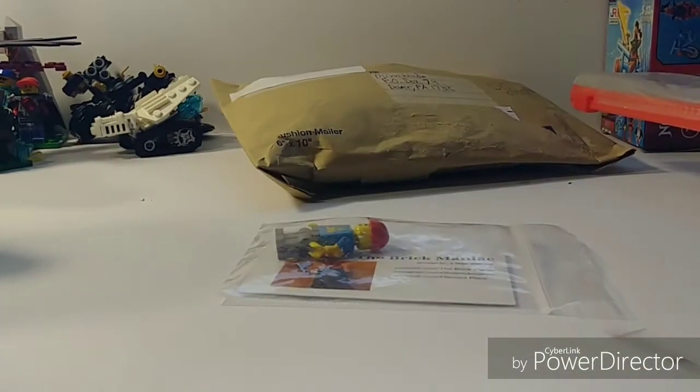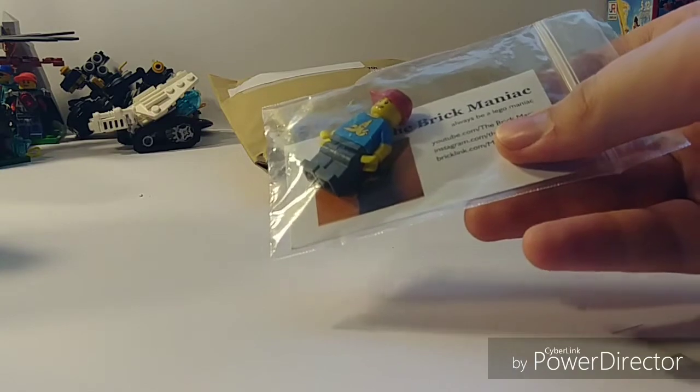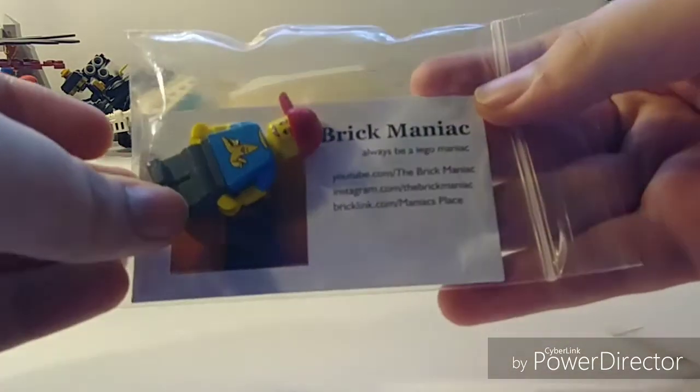I opened it already off camera so I would have less struggle. But this is the Brick Maniac sigfig — we did a little trade, mine is getting shipped out currently as we speak right now, so it should be there soon. Sorry about the delay, Brick Maniac. It says: the Brick Maniac — always be a Lego Maniac.